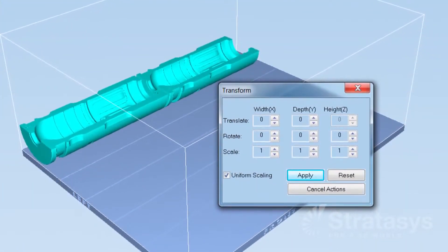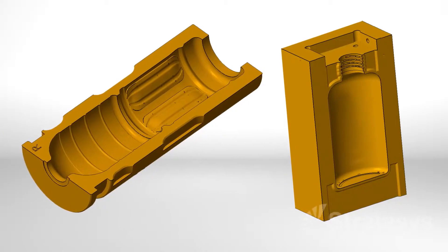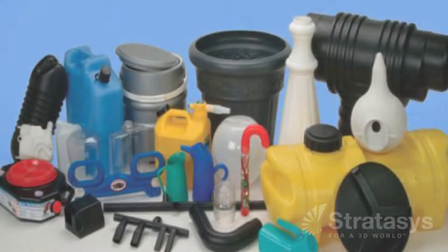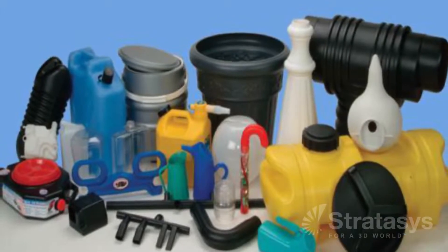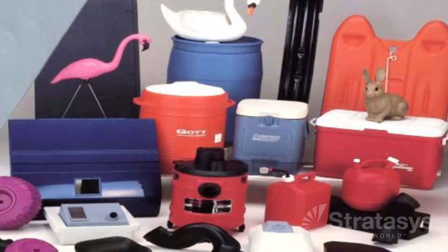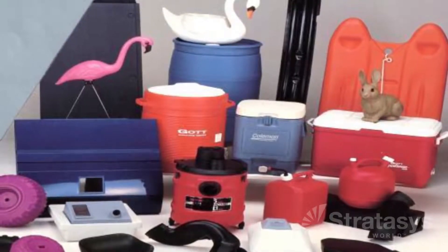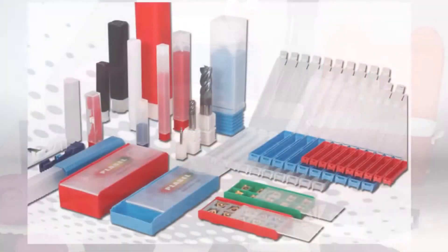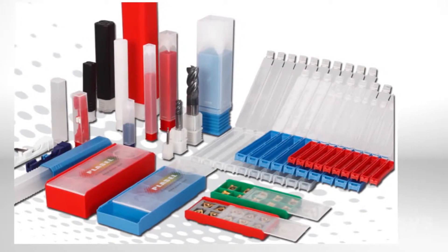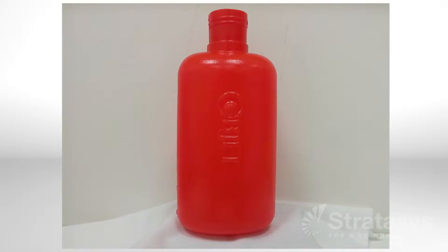Additive manufacturing or 3D printing is an effective prototyping process when evaluating blow molded part designs, but 3D printed materials cannot simulate the properties and appearance of common blow molded plastics such as polyethylene, polypropylene, PET, and polycarbonate. Also, long and sometimes complex secondary processes are required to finish 3D printed parts to mimic the appearance of production goods.